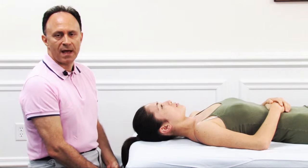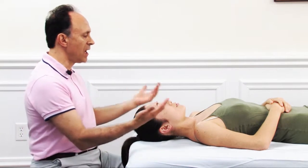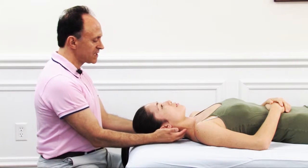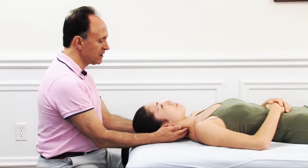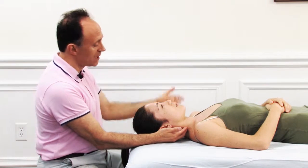To perform flowing motion palpation assessment of the cervical spine, we begin by having the client supine, head up toward the top of the table. We place our finger pads on each side of the spine, pointing diagonally up toward the opposite side of the body.